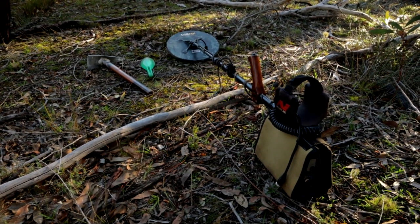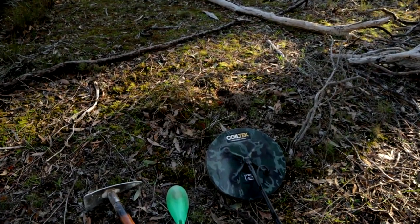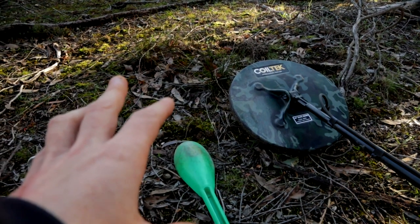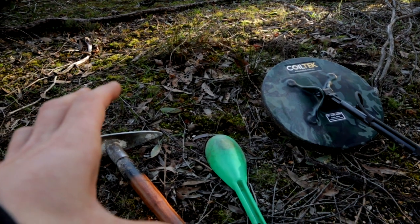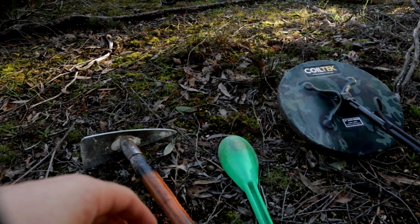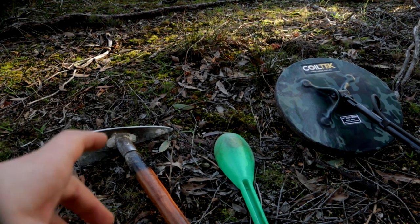You're probably thinking, just hurry up and get out and do some gold detecting. Funny thing is, I get told that — people say they don't want to see this on the channel, they just want to see me find gold. But the joy of having a channel is I can do whatever I want. If I want to put a donkey on there, I will — obviously I'm not gonna put a donkey on there, but it's all good fun.